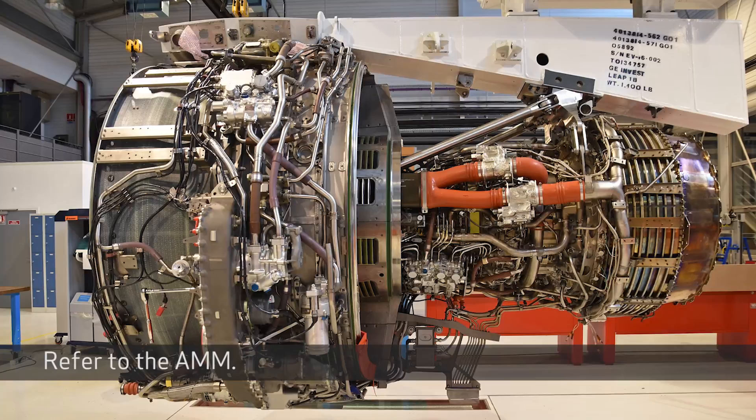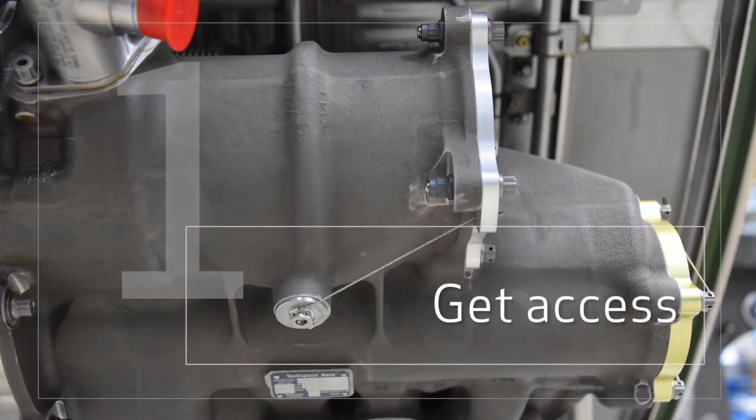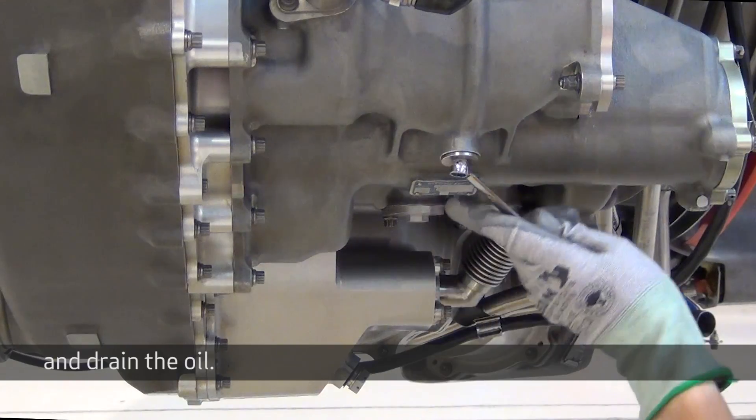Refer to the AMM. Get access, put a container under the engine, and drain the oil.